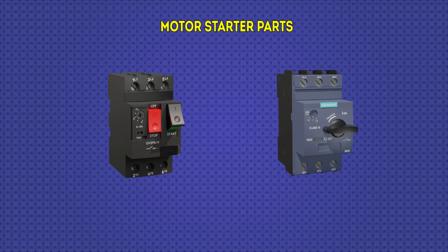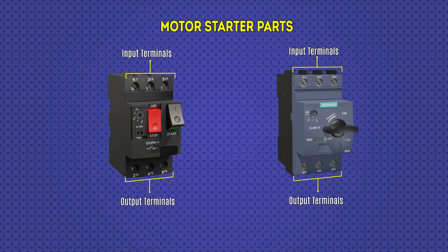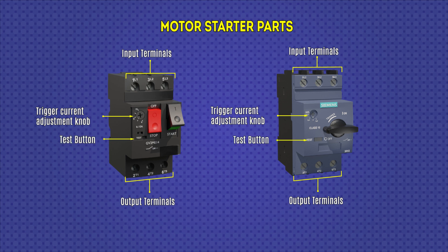Two models of motor starters are shown here, and I'm going to detail their external parts. There are power input terminals through which the electrical supply is connected, and power output terminals which are connected to the electric motor. There is also a trigger current adjustment knob for thermal regulation, through which the allowed current intensity is regulated — it must be equal to the nominal current intensity of the motor. Finally, a test button allows simulating a failure to verify that the motor starter is in correct operation.